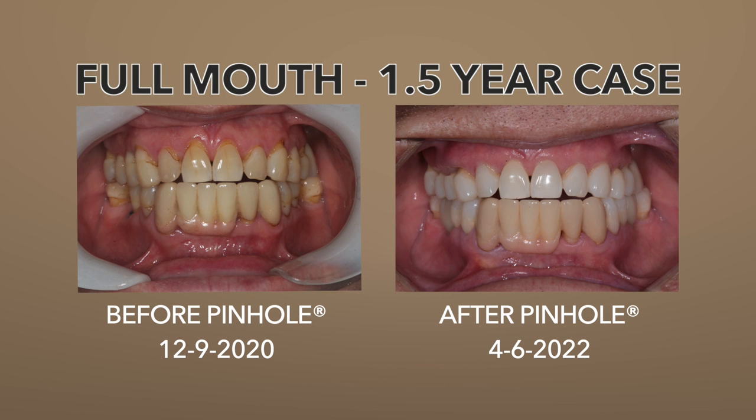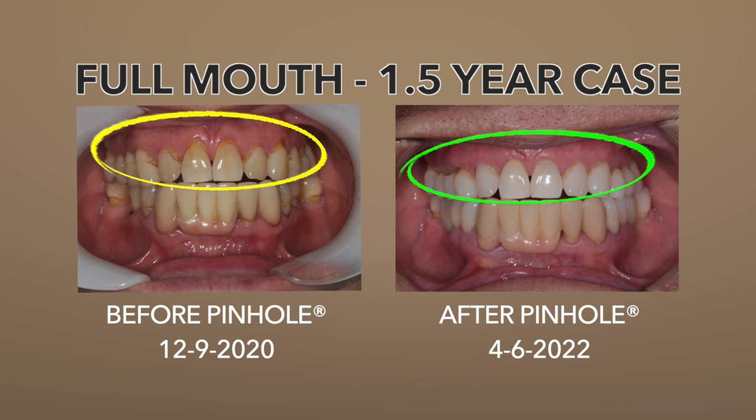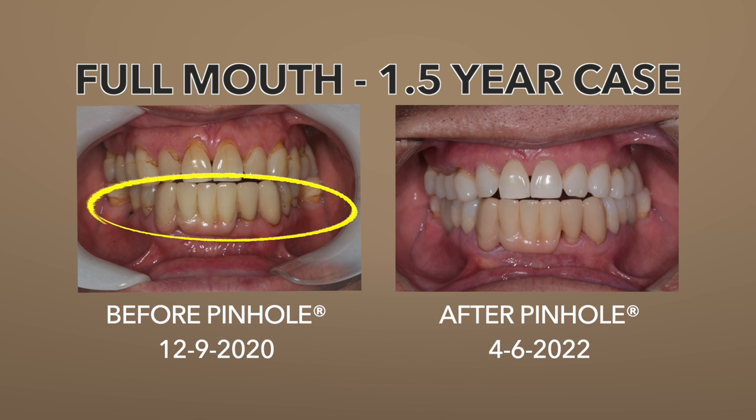Here, all taken care of — now with the fillings all gone. Now look at the lowers. Here's what we had before: severe recession with fillings on them. These were all removed. The fillings were all removed, and the gums came up — came up this much here. Tremendous improvement.